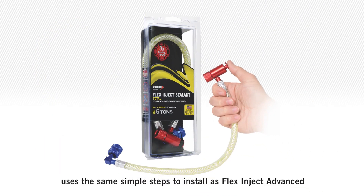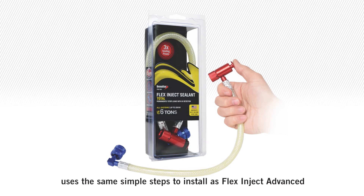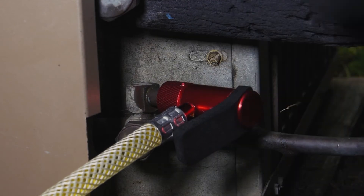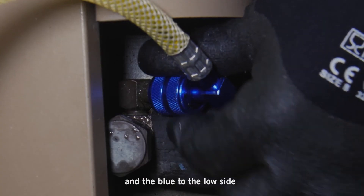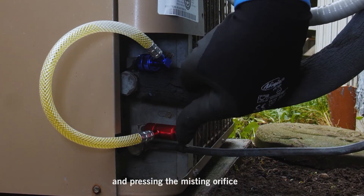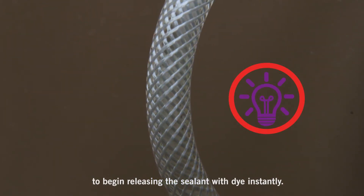Flex Inject Sealant Total uses the same simple steps to install as Flex Inject Advanced: connecting the red port to the high side and the blue to the low side, then removing the puck and pressing the misting orifice to begin releasing the sealant with dye instantly.